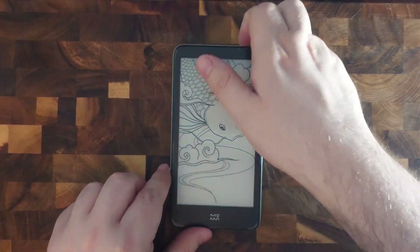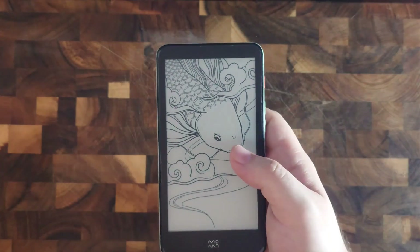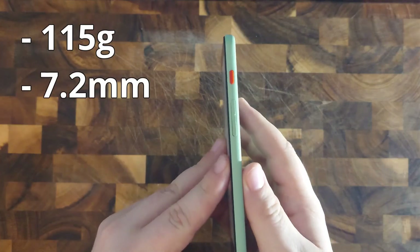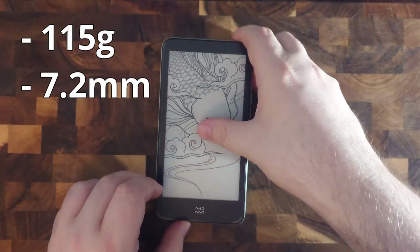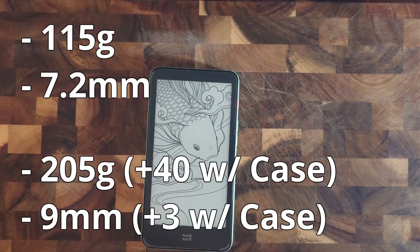When I first took the Ink Palm out of the box I was surprised how light it is. Coming in at just 115 grams and a thickness of 7.2mm, it felt like a feather in comparison to my phone which is 205 grams and 9mm thick, or with a case on, 245 grams and 12mm thick.